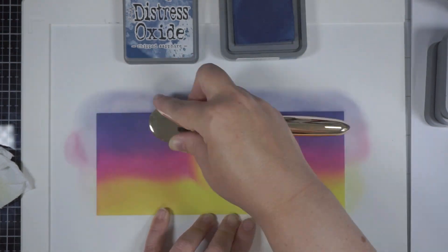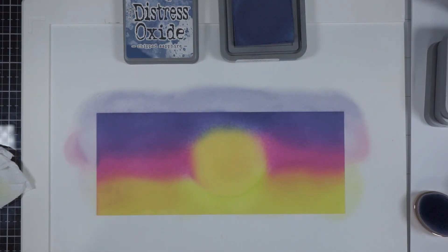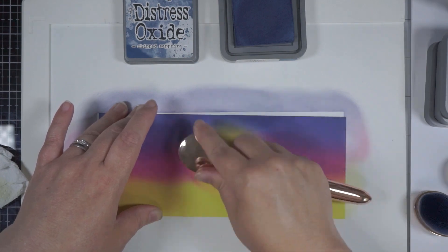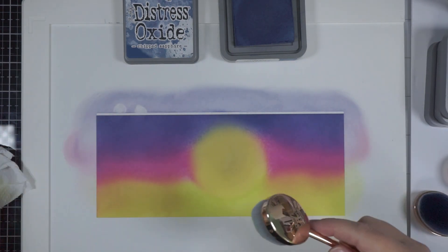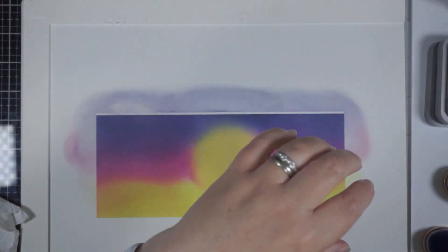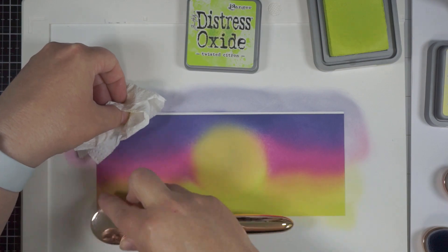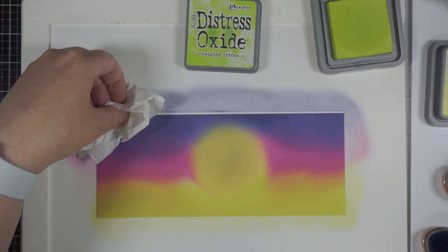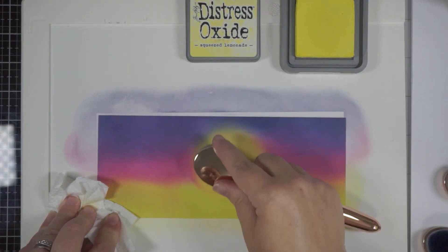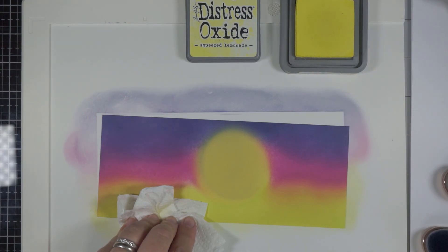Now there are some Tim Holtz stencils and masks for the Moon — Moon stencils and masks, I think that's what they're called. I have used those before, and actually I could have used one here to create a more realistic Moon in the background. There's one small enough that would have fit really nicely in that space. Or I could have used a mask with just a circle die cut out of some sticky paper, so the shape of the Moon was very smooth around the edges — blending over that mask and then taking it off to colour the Moon in.